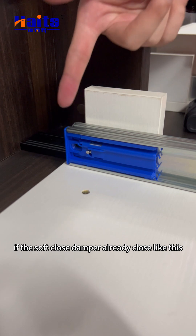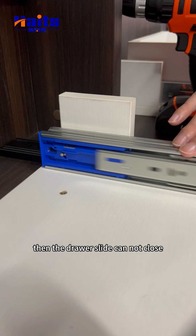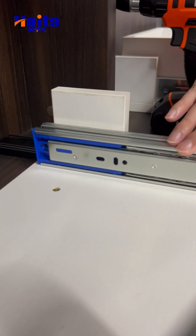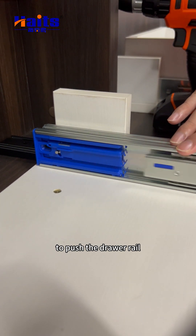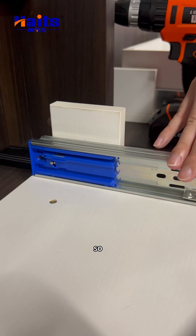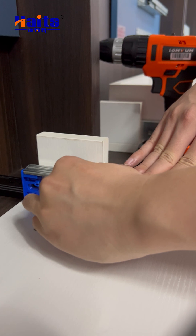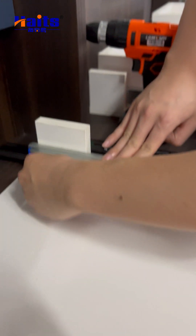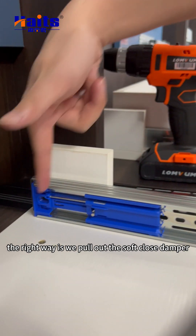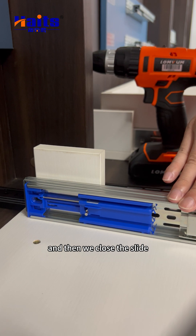If the soft close damper is already closed in the wrong position, the drawer slide cannot close properly. If you use more force to push the drawer, the soft close damper will be damaged. The correct way is to pull out the soft close damper first, like this, and then close the slide.